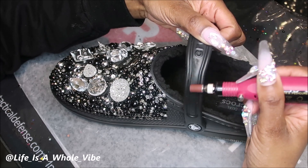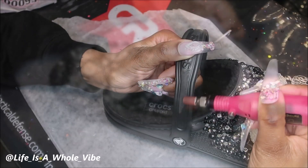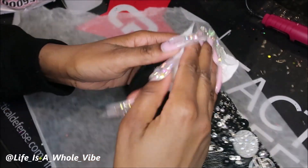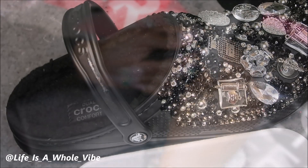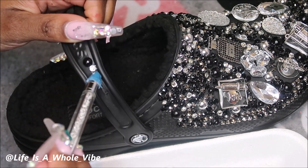Now what I'm doing is sanding down this strap because I forgot to do it in the beginning, then wiping that down with alcohol and just putting some glue on it and randomly adding the same colors that I have on the croc onto the strap.